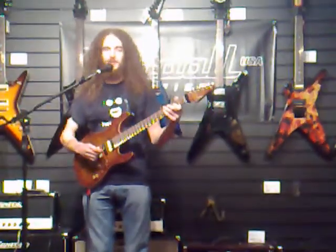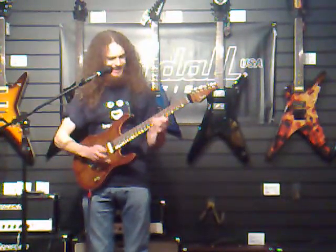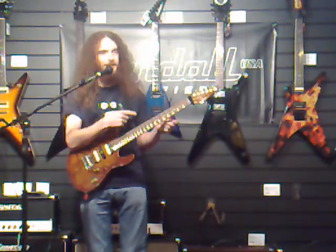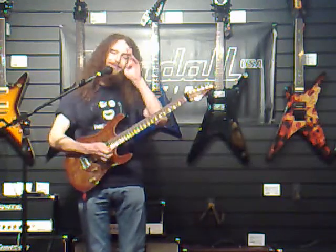Those licks where you really have to get it right from the first note — you can't recover from that and start playing it right from the 17th note. I only know that lick from this note; try and play it from anywhere else and it all ends in tears. I speak from experience.